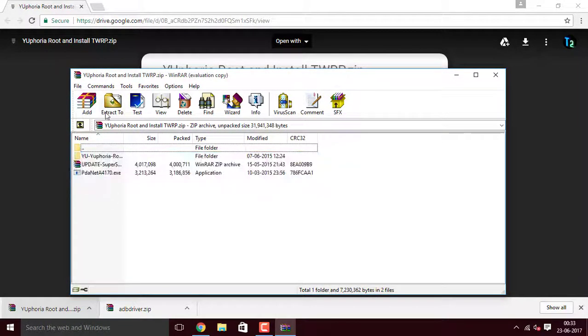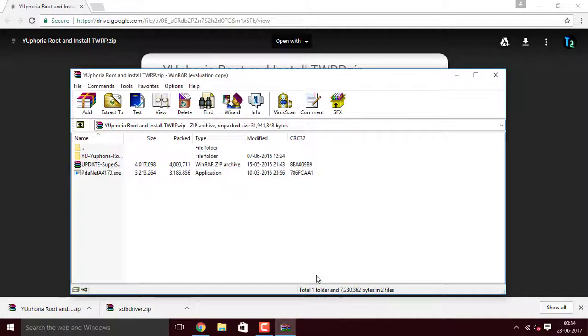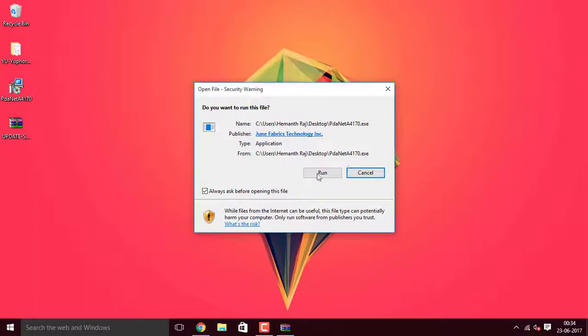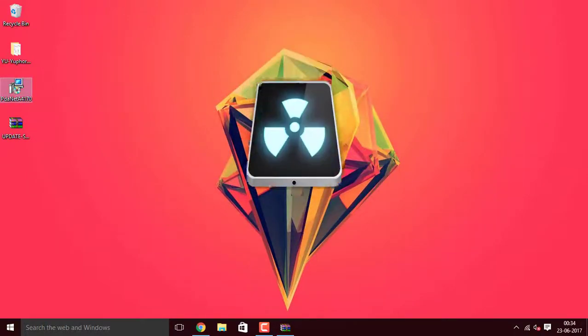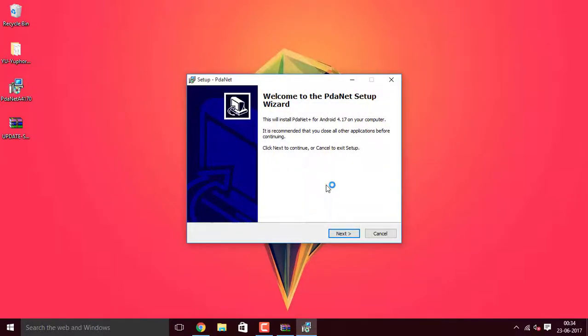Open up this file using WinZip and extract these files to any destination. I am selecting the desktop for this purpose. Once the files are extracted, you can see all the files on my desktop. Double click on the pdnet setup and run it.